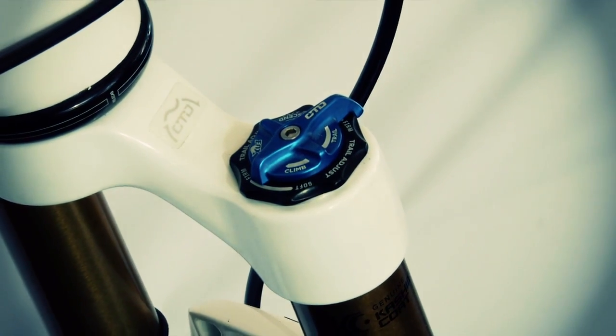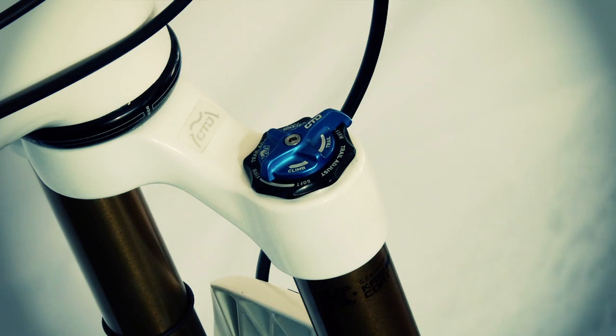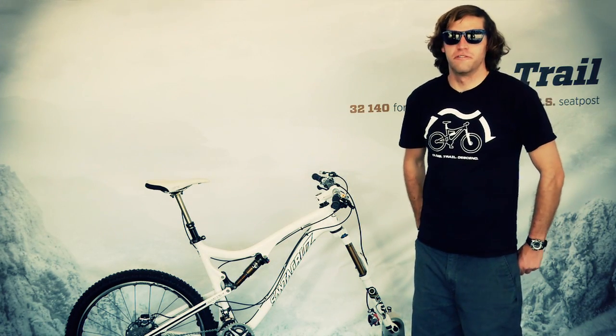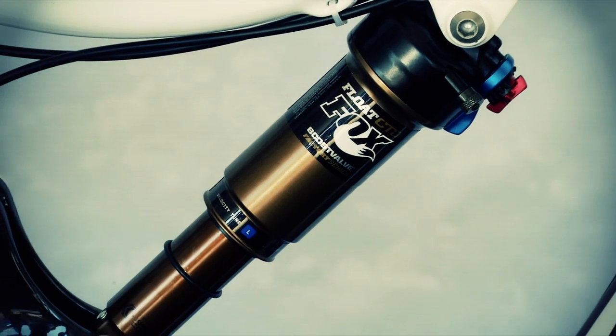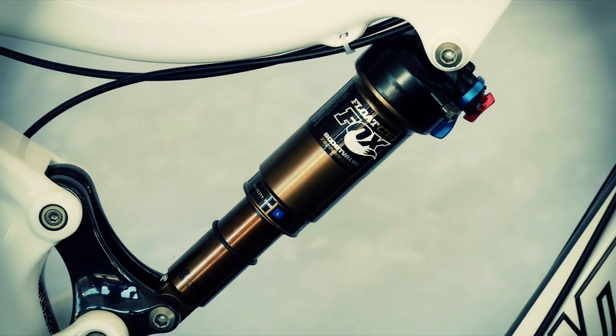The CTD climb mode is going to be close to a lockout. The trail mode gives you three different compression tunings for the trail version: light, medium, and firm. The descend mode is the fully plush, fully open position for descending in any trail condition. In the rear, we have the CTD system as well.